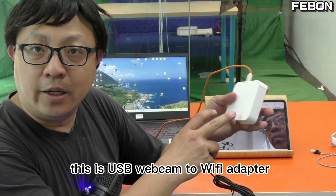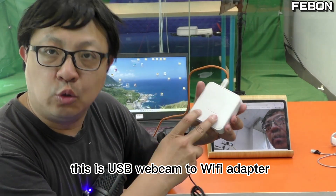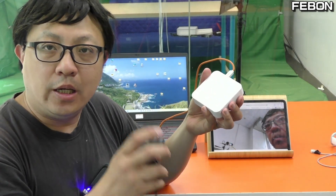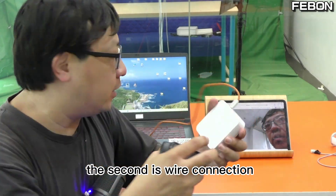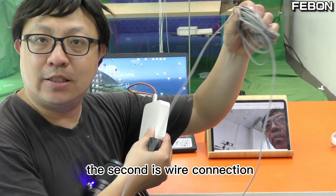Hi everyone. This is a USB webcam to Wi-Fi adapter. It has two connections: one is Wi-Fi connection, and the second is wire Ethernet connection.